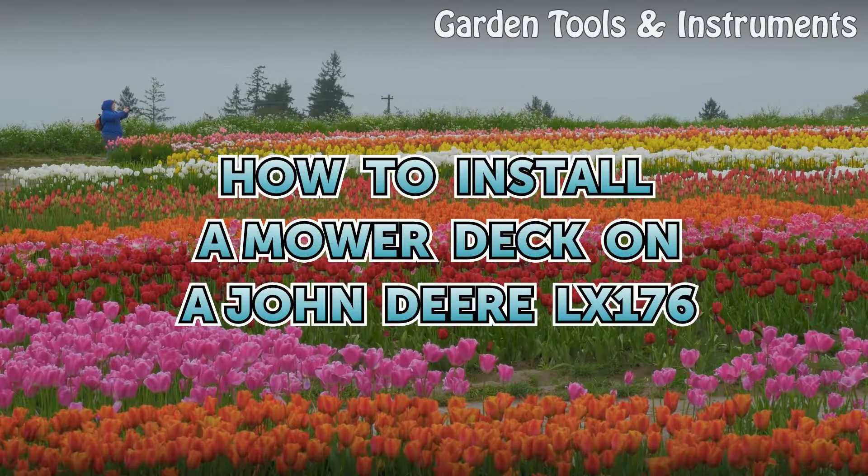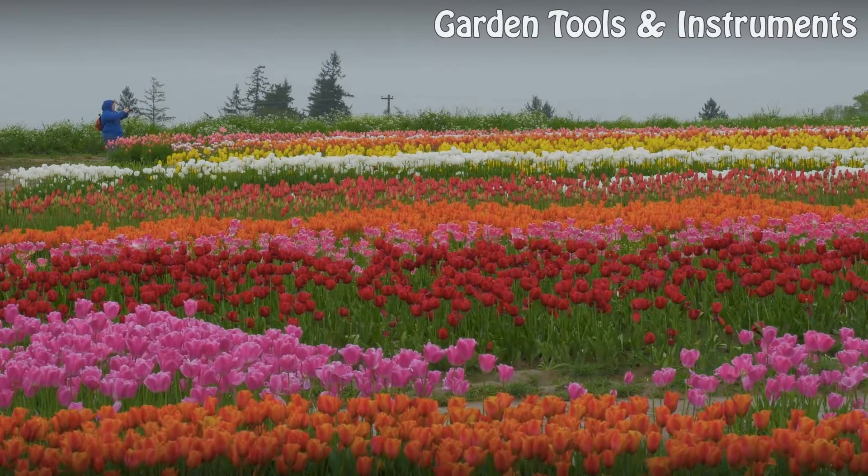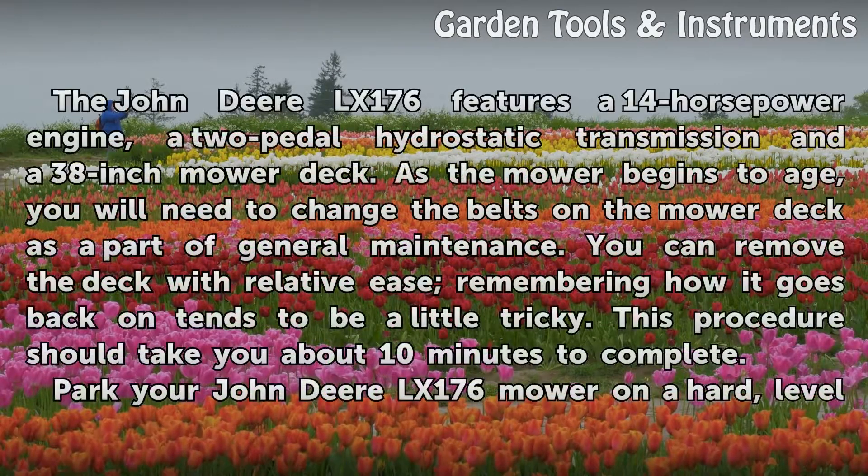How to install a mower deck on a John Deere LX176. The John Deere LX176 features a 14hp engine, a two-pedal hydrostatic transmission, and a 38-inch mower deck.